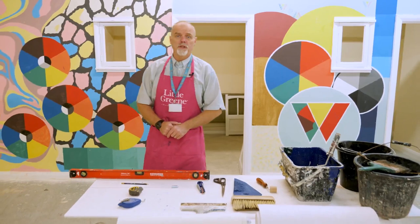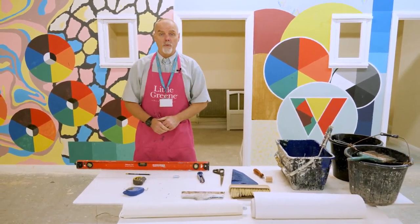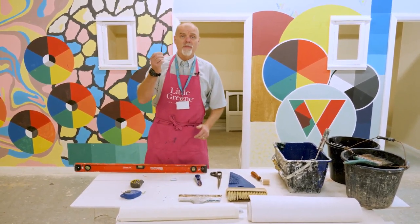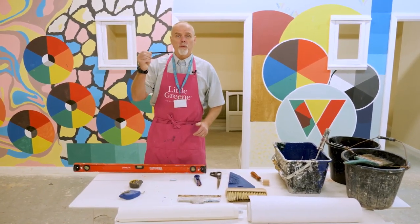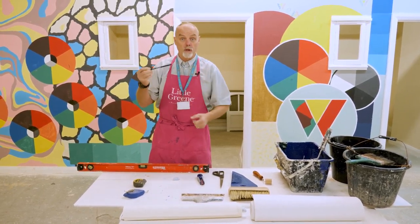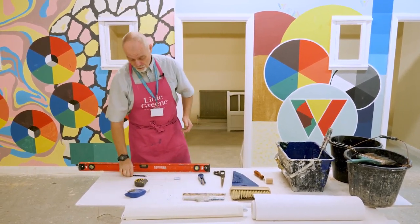Let's start off with the bits and pieces we're going to use to mark out the walls before we hang the wallpaper. First things first: the pencil. Never forget the pencil. Do not write on the walls in pen if you're marking out, because the wallpaper paste will draw the ink through and it'll end up with a stain on the front of the paper. So remember, always a pencil.